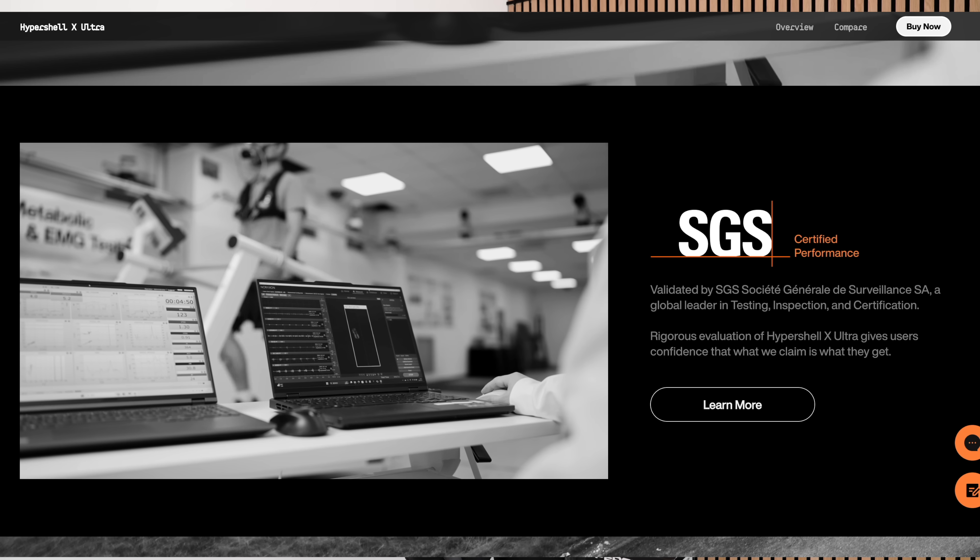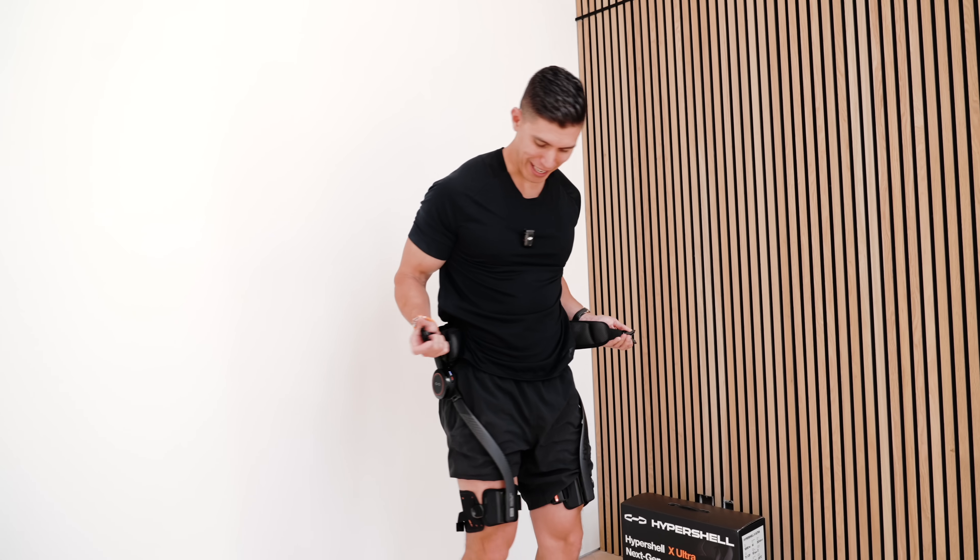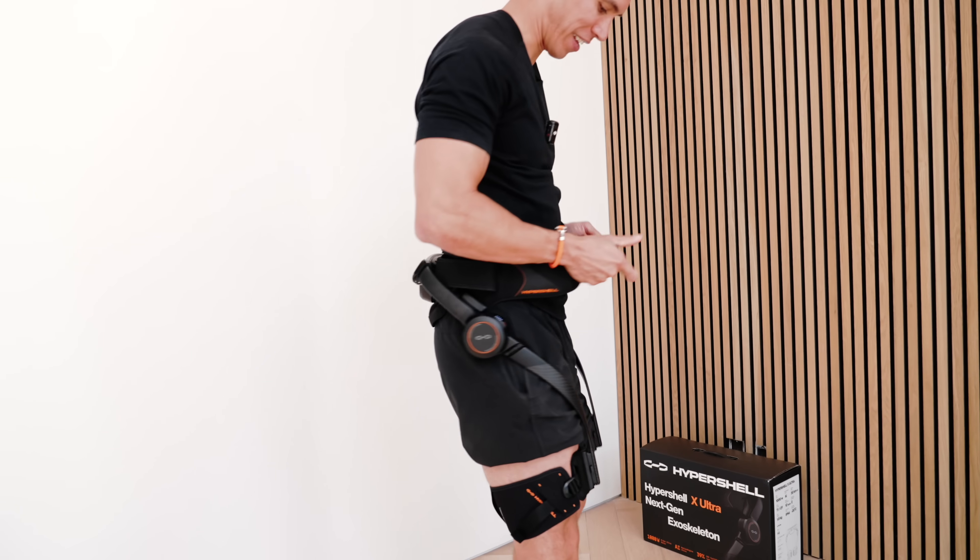...those aren't just fancy claims that so many tech companies can just spew — a lot of them are actually certified, hence the name. How this works: it wraps around your waist kind of like a belt, clips into the front, and these carbon fiber rods run down your quad.